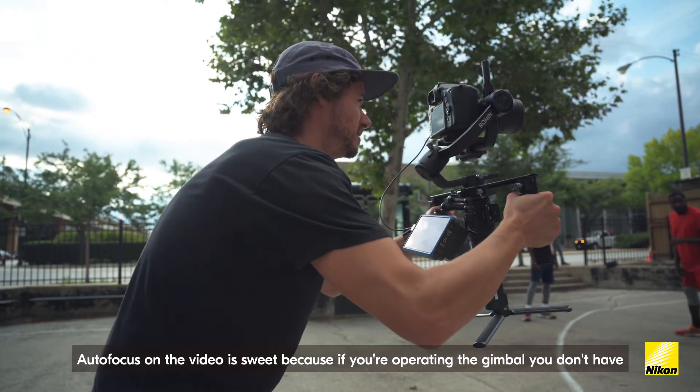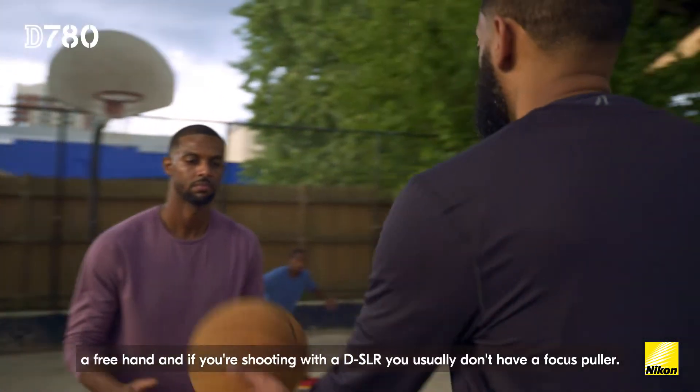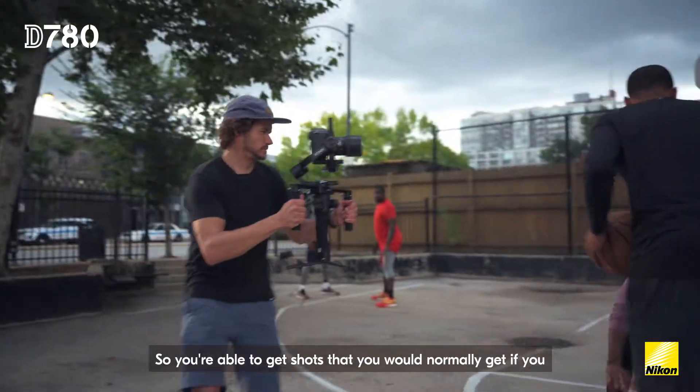Autofocus on the video side is great because if you're operating the gimbal, you don't have a free hand, and if you're shooting with a DSLR, you usually don't have a focus puller. So you're able to get shots that you would normally only get if you could pull your own focus.